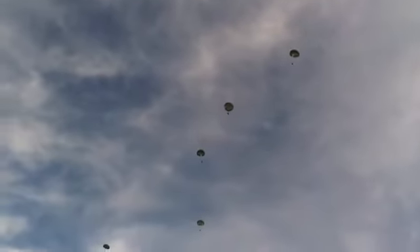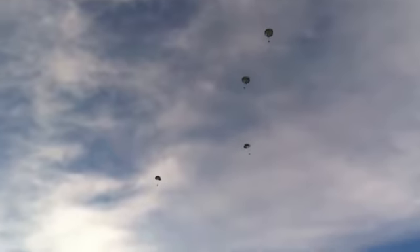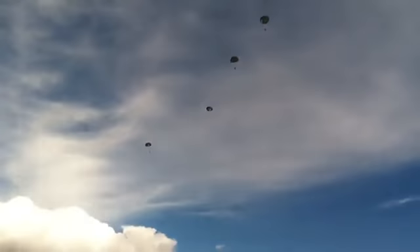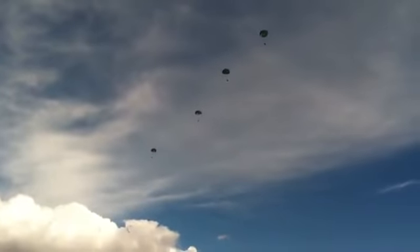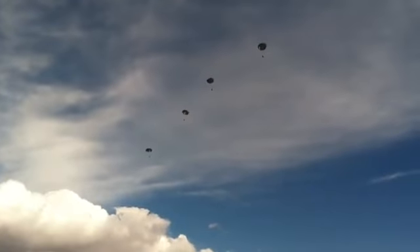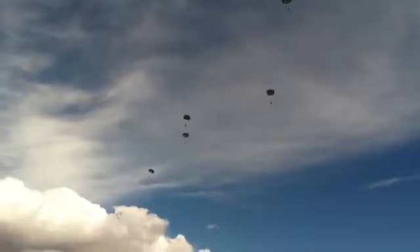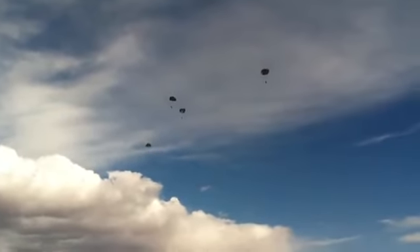These are the T-4 parachutes that have one T-slot in the back — the rough parachutes because of the repetitive mode at which they deploy. Each parachute actually has a reserve chute that you get on the swing on the main chute as you're coming down.